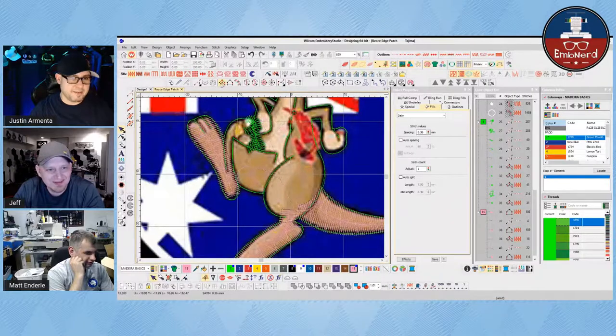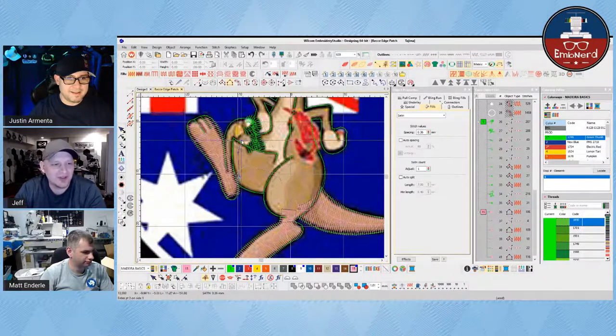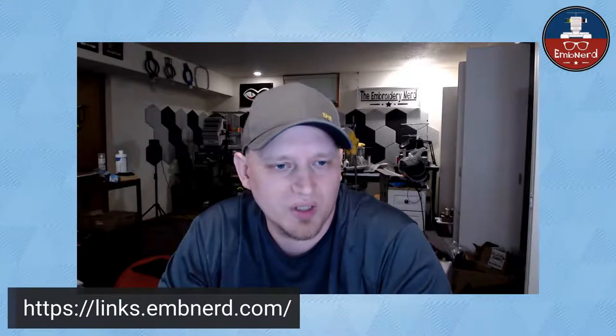That means it's time to buy more add-ons. They're on sale. If you haven't joined the Discord channel, please join the Discord channel — it is embnerd.com forward slash Discord. Justin Armenta and Matthew Enderly, as well as myself and Mr. Adam Ford from bjjhats.com, will be live at Appliqué Getaway here in Texas. If you want to find out all about everything we're up to, go to links.embnerd.com. And if you are not in the Embroidering Nerd group, please make sure you request to join. Make sure you answer all the questions — if you don't answer all the questions, you will likely be declined.